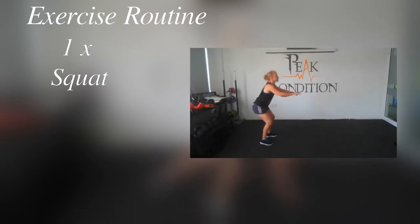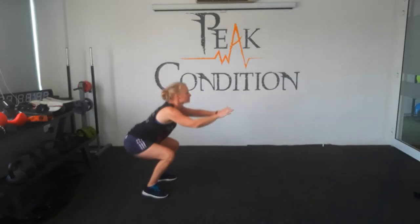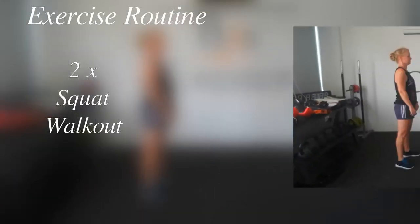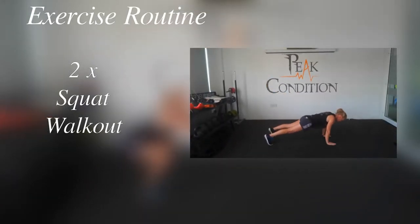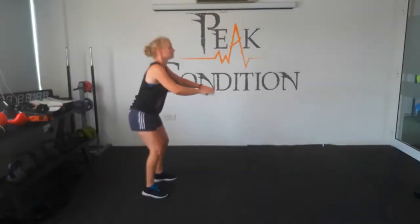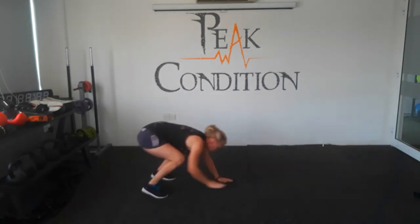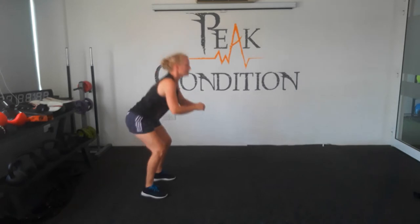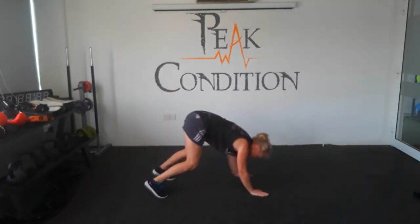So first things first, we're going to start off with one squat. Then we're going to do two squats, walk out. So you're going to go down into the squat, walk forwards into plank, standing back up again. One out to plank, coming back up again. Number two and back up again.